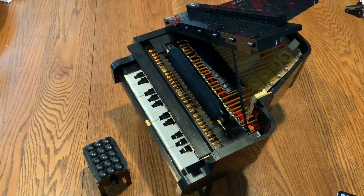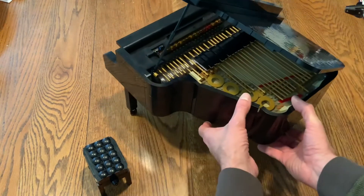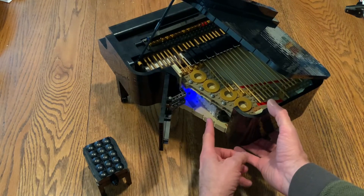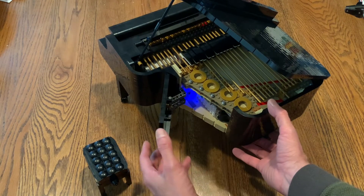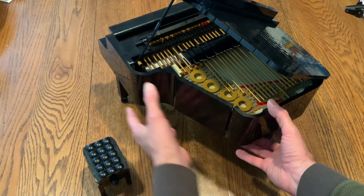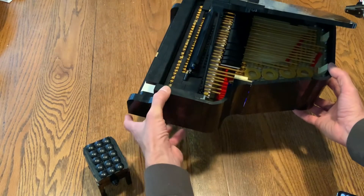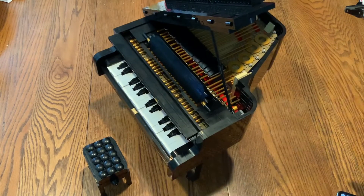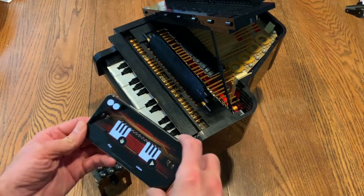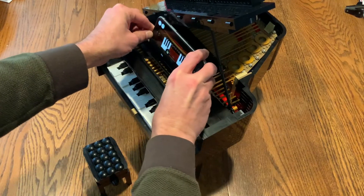We'll get right to the fun stuff. We open up this little door in the side and you'll see this light. This is a Lego powered-up device, meaning it's electronically controlled through Bluetooth. What's cool about that is when you get your Lego app...